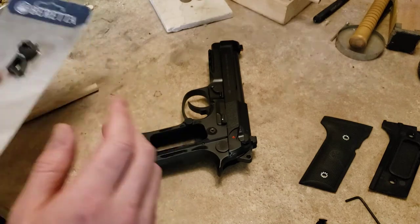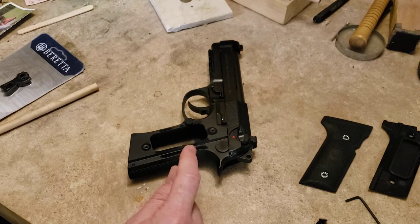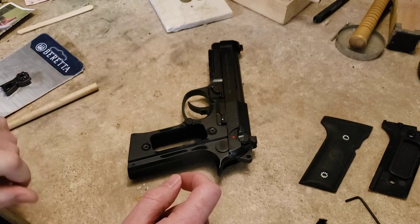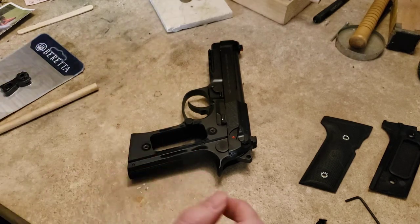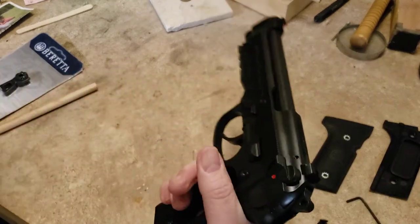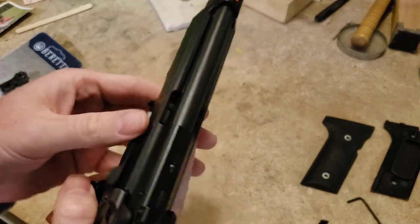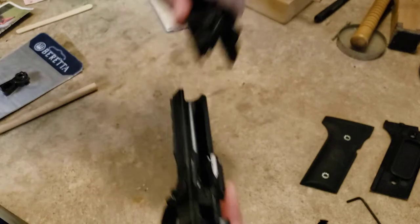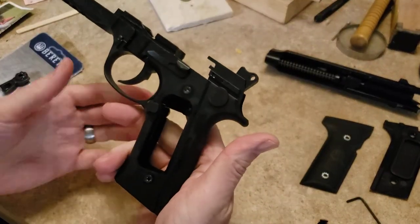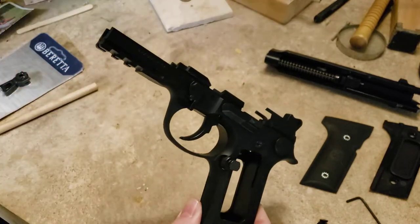I already took the grips off. If you don't know how to take the grips off your gun, give your gun to somebody who's not an idiot — if you can't figure out how to undo grip screws, you should not be firing a weapon. Magazine out. We're going to take the top end off: push your takedown button, flip your takedown lever, and pull your slide off. You can leave your barrel and recoil spring in there.